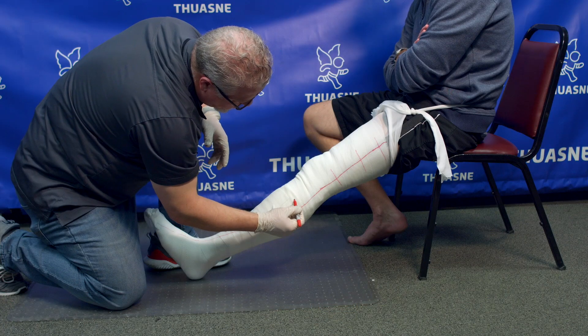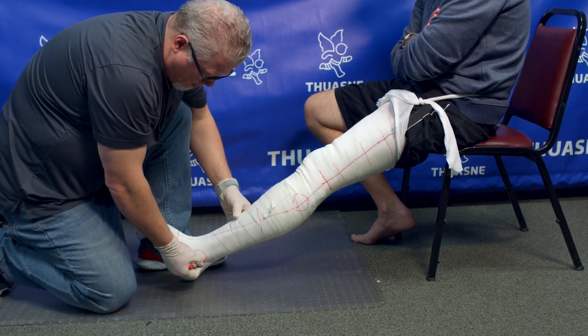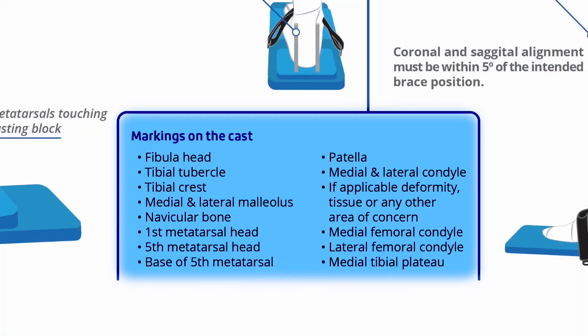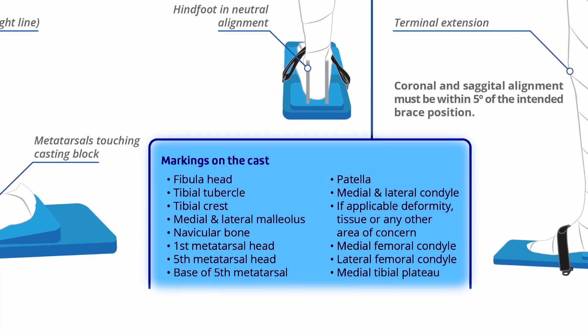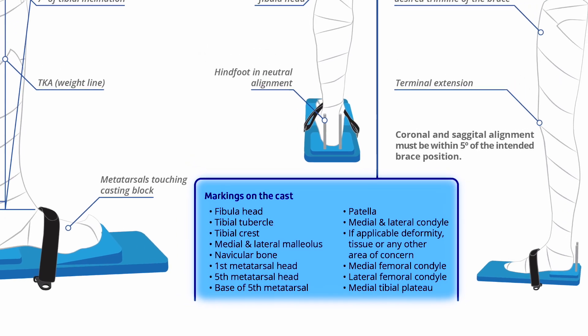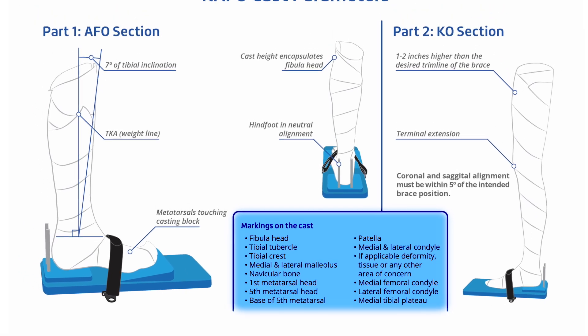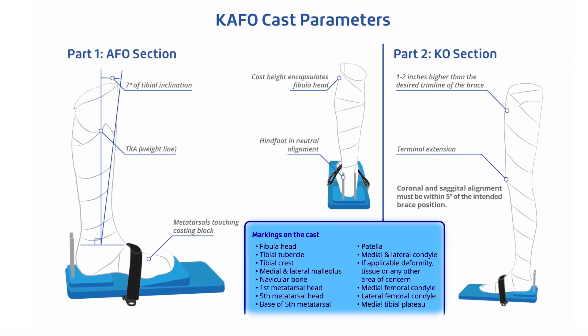Once the cast is almost cured, draw hash marks over the cut strip. Mark the landmarks on the outside of the cast: fibula head, tibial tubercle, tibial crest, medial and lateral malleoli, navicular, metatarsal heads, base of the fifth, patella, medial and lateral condyle, and any other area of concern.